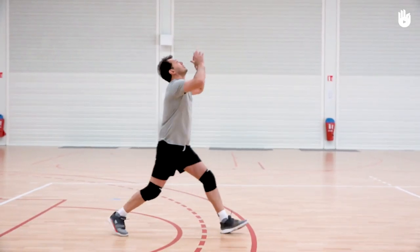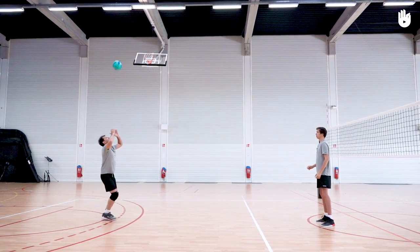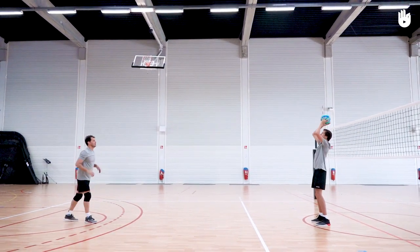Secondly, control with a bump. Stand as before. This time, when you receive the ball, control it with a bump pass, sending it just over your head.